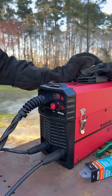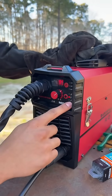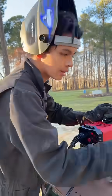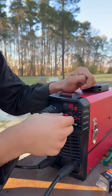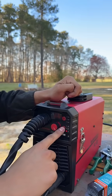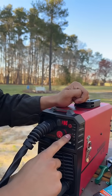It's a three-in-one welder — it comes with MIG, stick, and TIG. On the screen you'll see there's a knob that controls the amps, so the lowest is 20 and the highest is 30 amps. This button changes the mode from MIG to stick to TIG.